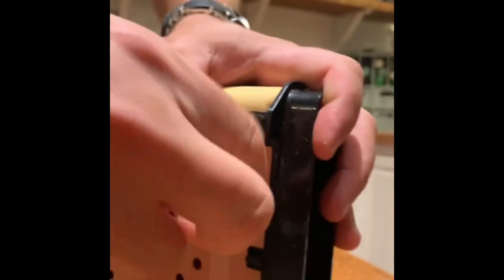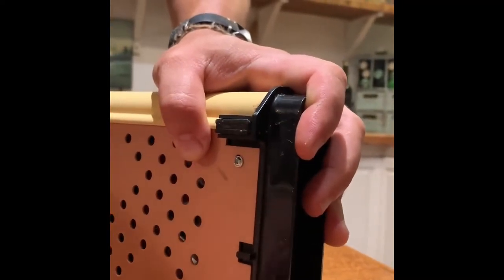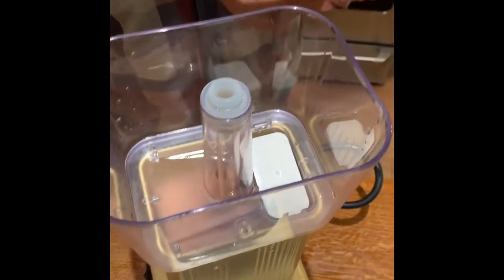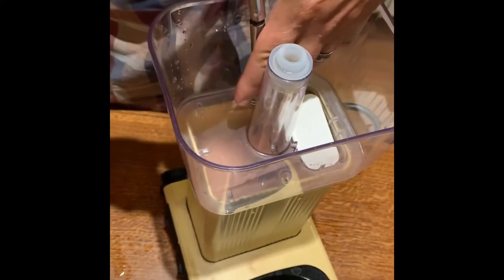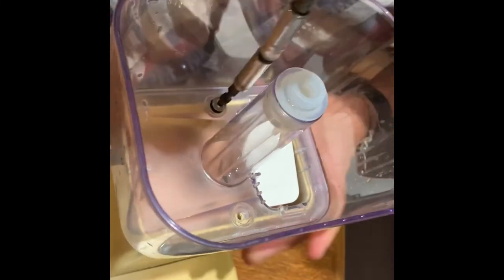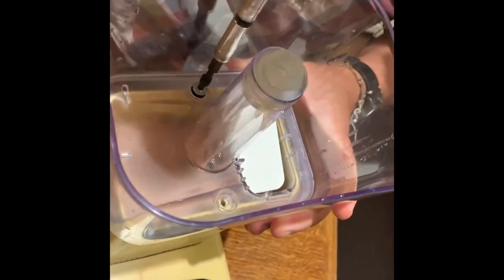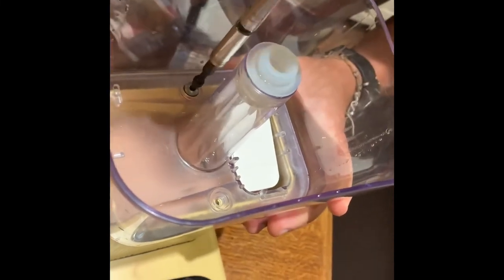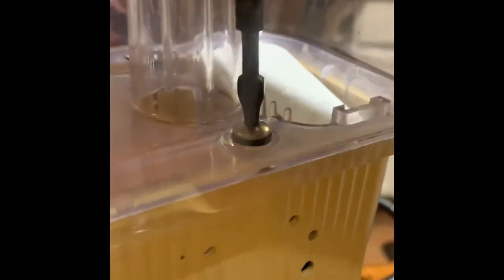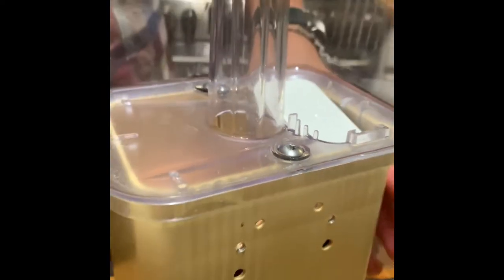The cover doesn't need to be super tight since it's not holding any weight — there you go. Now two more screws here for the water reservoir. These screw into metal, so feel for them going in the right way, go slow, and don't force them.